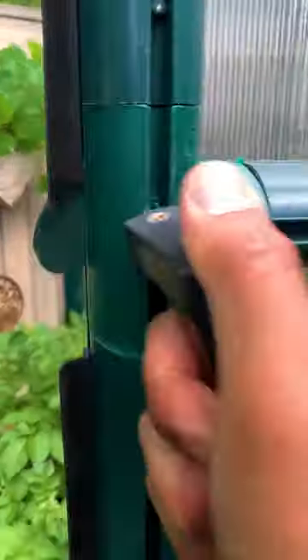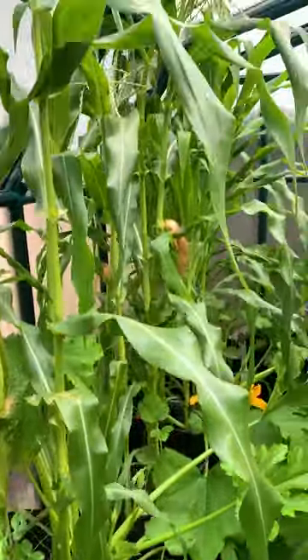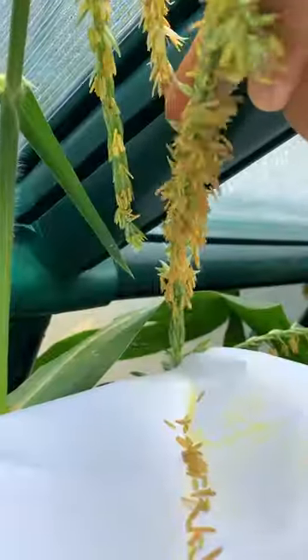Every year I tried to plant corn the squirrels kept eating them, so I had to try again, but this time I'm growing them inside the greenhouse. In order for the corn ears to develop I have to hand pollinate by collecting pollen from the tassels and applying it on the silky husk.